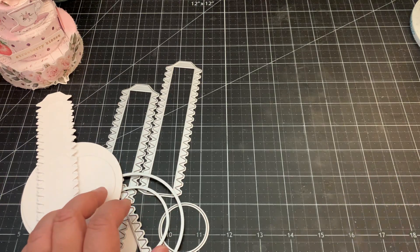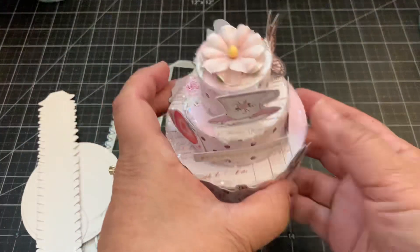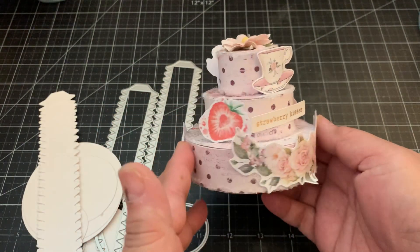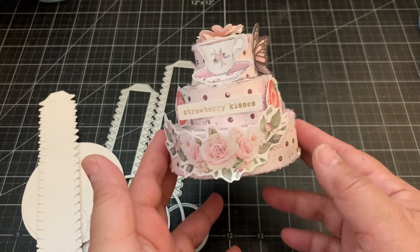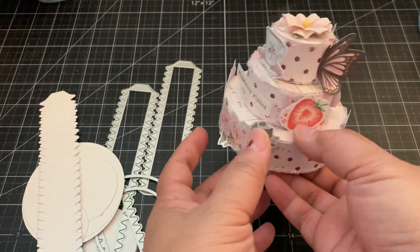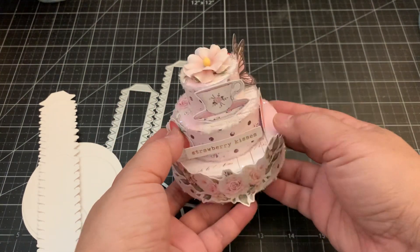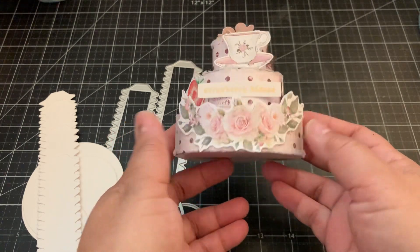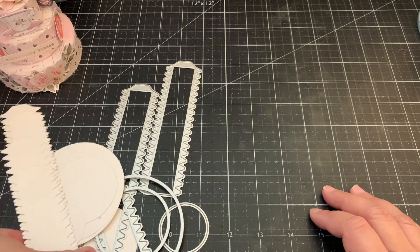Hi everyone! For today's video we're going to make this 3D cake. This is from Scrap Diva Designs — I'll put the link to Erica's shop down below along with my discount code. This makes such a cute 3D cake using Prima's Strawberry Milkshake collection, so pretty!